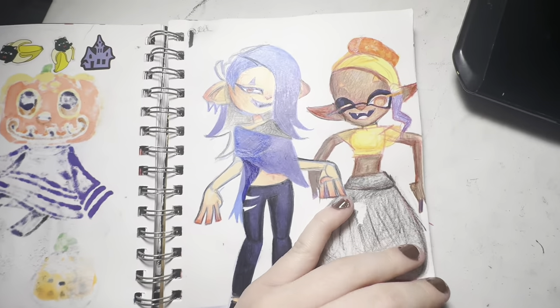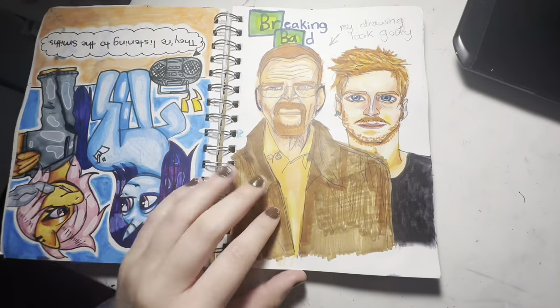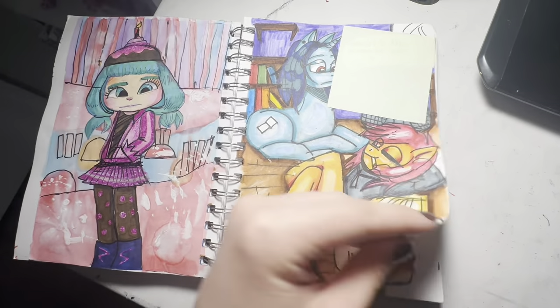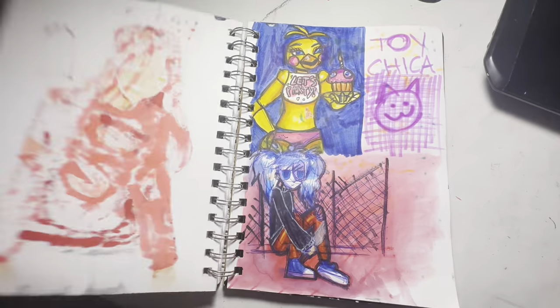I saw these Shopkins stickers at Dollar Tree and I was so livid when I saw that — I was actually screaming and jumping up and down because these were the very first Shopkins that were ever made, the ones I grew up with. These are from Splatoon — I used to love Splatoon when I was younger. I tried to make a My Little Pony OC and did a comic with them. This is Red Guy from Don't Hug Me I'm Scared — another thing I was really into when I was younger.